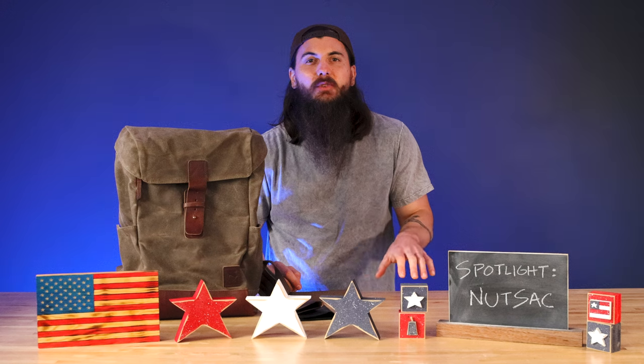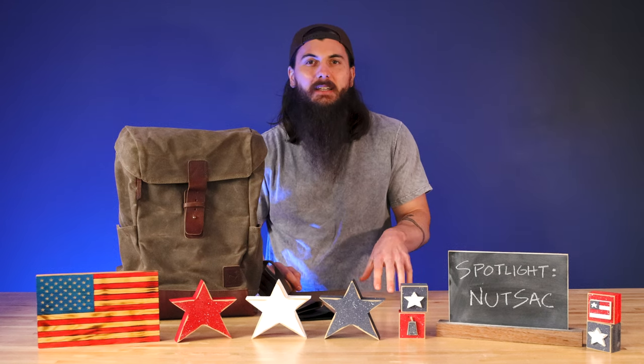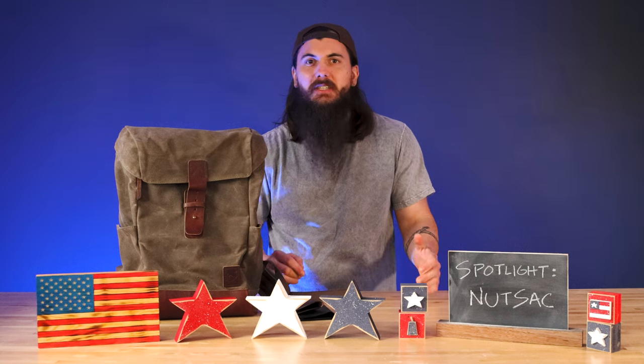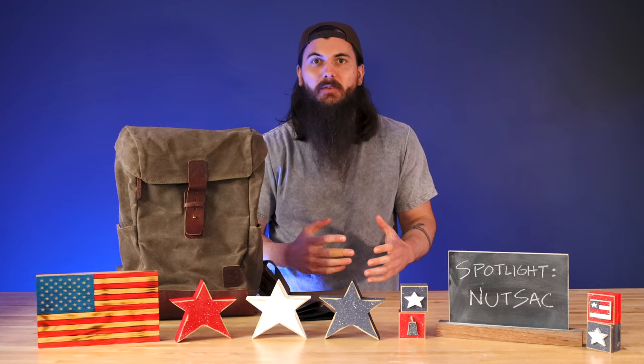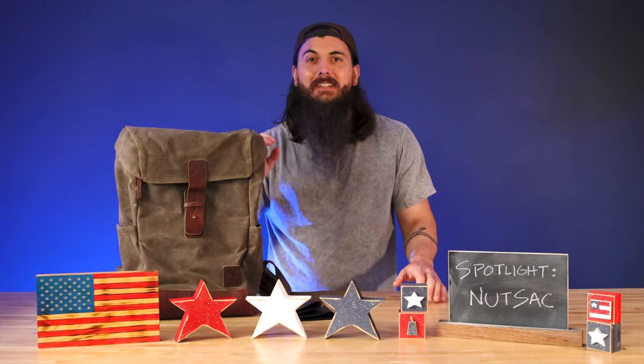Nutsack was founded in 2015. They're based in Corvallis, Oregon and they got started out making accessories and gear for disc golf, but they saw a really awesome opportunity to expand their manufacturing to other great leather and waxed canvas goods, and today they have a huge product line.